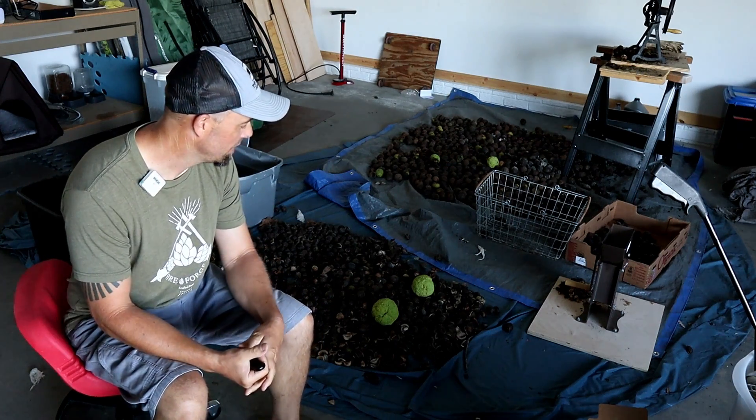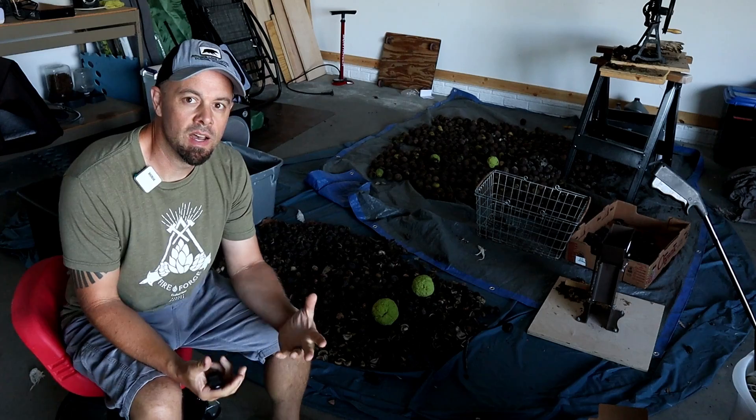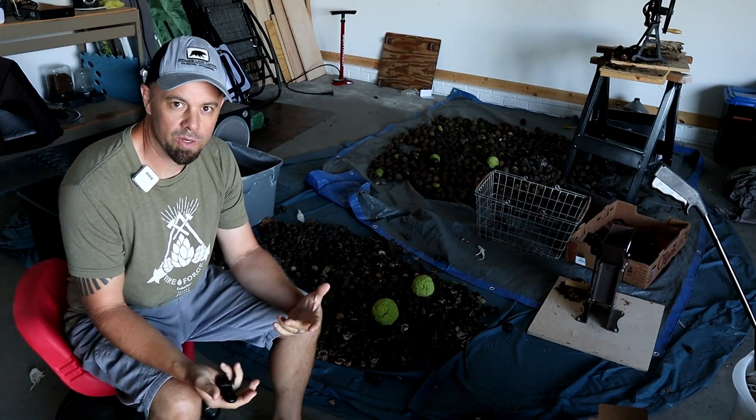Hey guys, it's Brian with Retired at 40. Fall is really setting in quick on us. We're finally getting that much-needed break from the heat. And when I think about fall, I think about the leaves falling off the trees. But not only leaves — you're left with fruits and nuts and things that you can forage in the fall time.